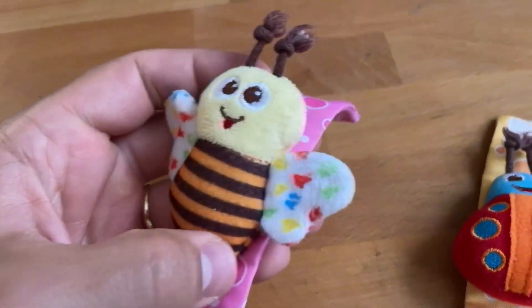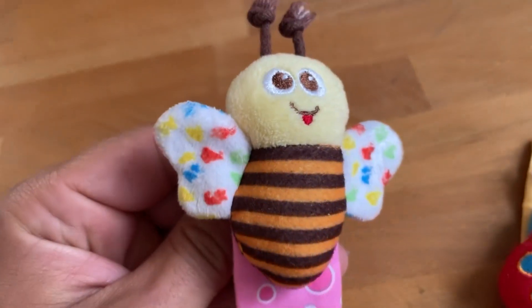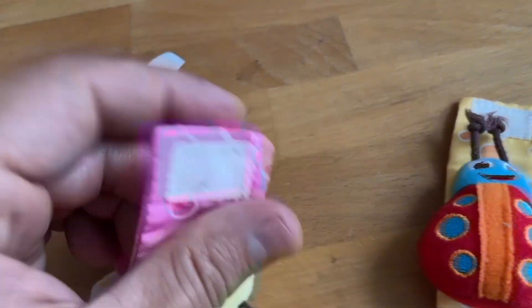These right here are some awesome baby toys from Amazon, and these things are just phenomenal. They're built really well. All the material they're made out of, like the fabric and the stitching, and even like the Velcro straps on the back — basically all the components are really high quality.